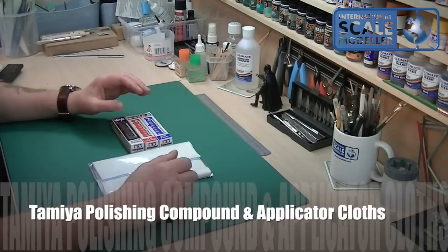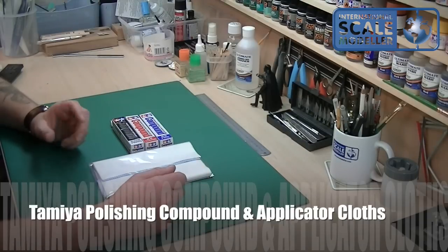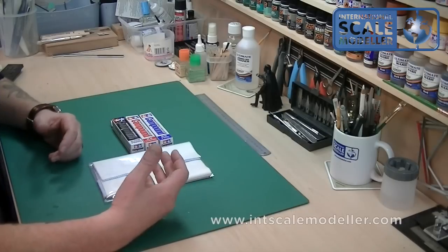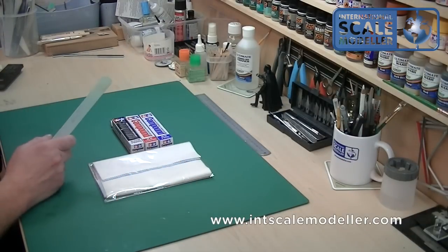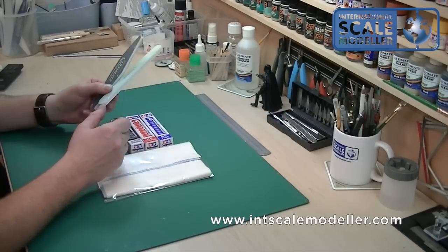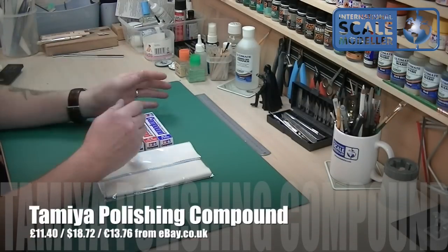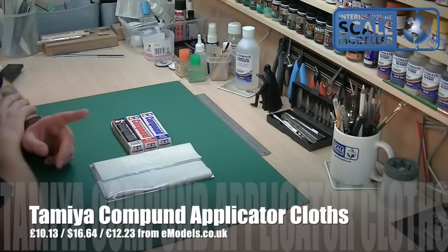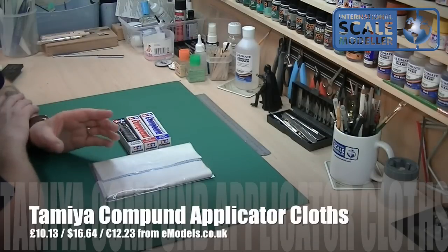A quick review of the Tamiya polishing compound and cloths. This is a little set I've recently bought because I've got a couple of models with really bad canopies. I've sent them back and had them back again and they're still just as bad. I've got these to try, because you can only go so far with your polishers — they'll only do so much. I thought something like these will go a little bit further than ultimate sanders or any other sanding system, so I took the plunge and tried them on a bit of clear plastic and an old canopy, and they really do work.